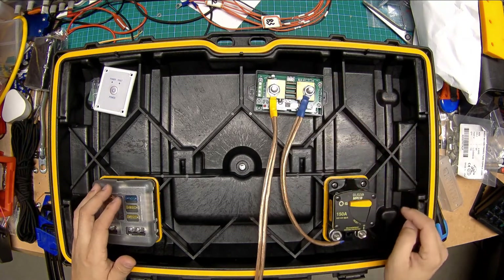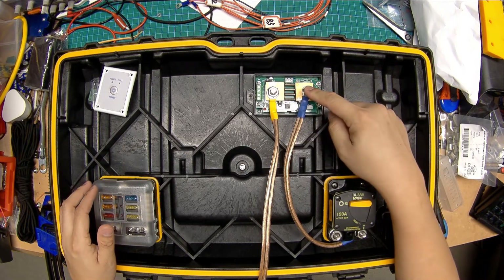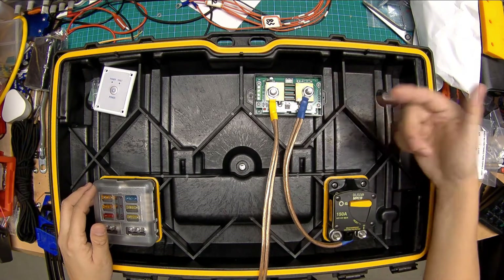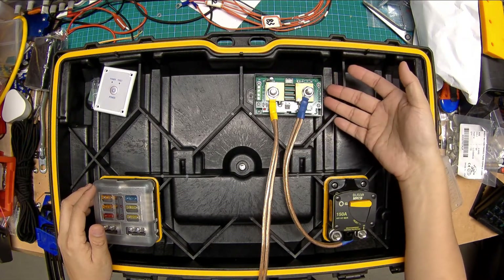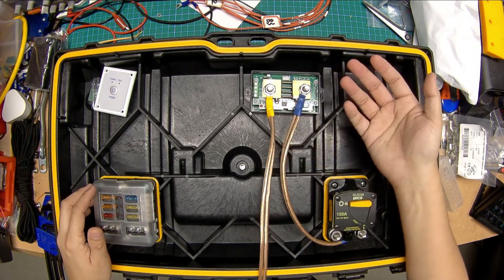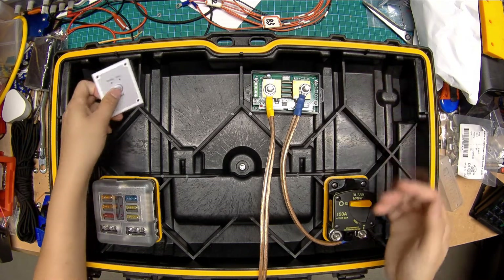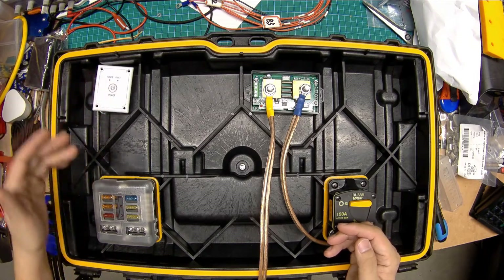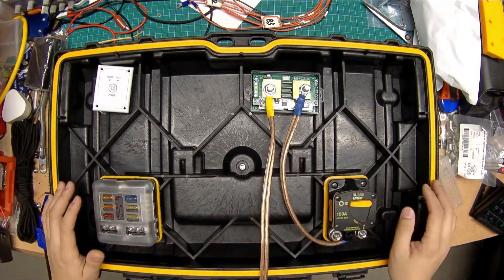I still have to mount the coulomb meter. This is a bi-directional current shunt that measures the current passing either way and provides feedback on the state of charge — it's basically a gas gauge. It measures how many amp hours or watt hours pass in the charge or discharge directions. And I have the inverter remote power switch in the lid for convenience, because otherwise you've got to reach underneath the cabling and it gets a little messy.